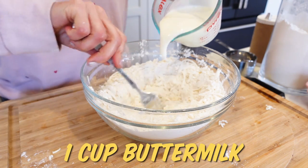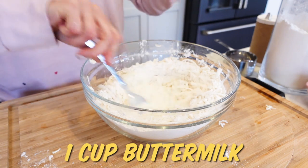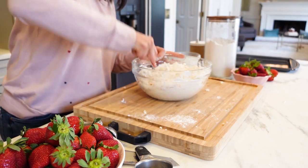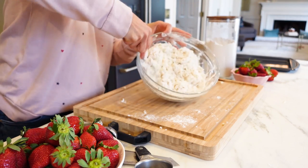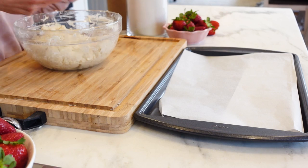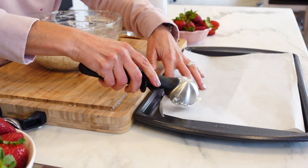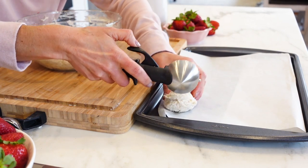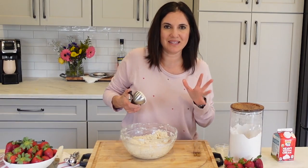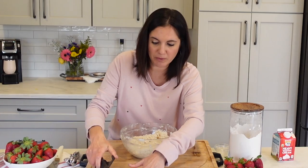And then finally, stir in one cup of buttermilk. You're just gonna stir that together until it's all combined. Then we are going to scoop it out onto a parchment-lined baking sheet. I love an ice cream scoop for this — if you don't have one, you can just spoon it out with a regular spoon. The good thing about these little biscuits is that they don't have to be perfect. In fact, we don't want them to be perfect.